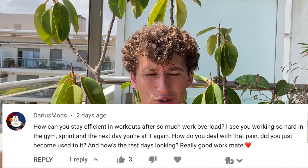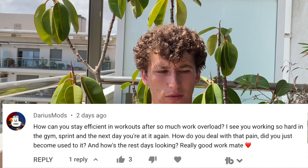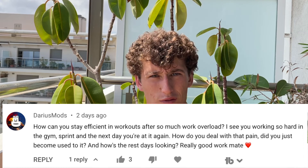I'm going to answer the question in two parts. First - how do I stay efficient in my training and not get too tired? I've covered this in other videos but you need to progress up to it. If I go back two years ago there's no way I'd have been able to do three sessions per day. Two years ago I was doing double sessions a day, three years ago just one session - a gym session one day, football session the next.